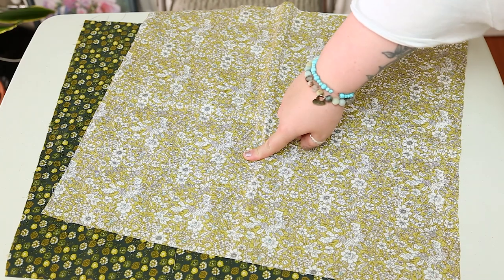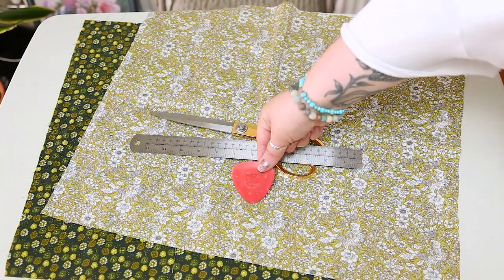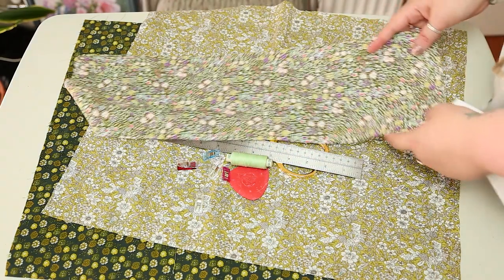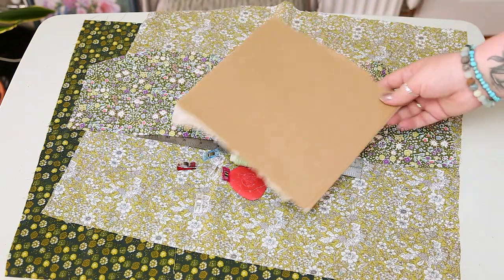To make this bunting you'll need two fat quarters, some scissors, a ruler, some chalk, some clips or pins, matching thread in a sewing machine, scrap material or some ready-made bias binding, and a square of cardboard.